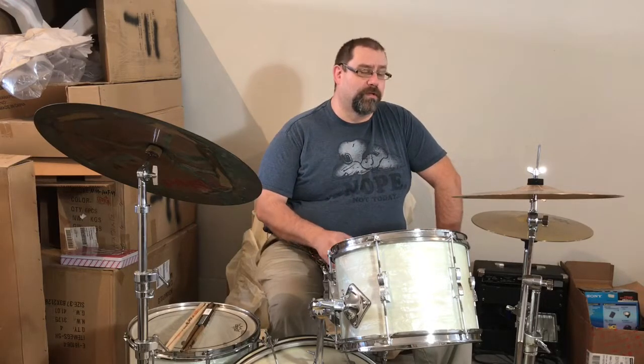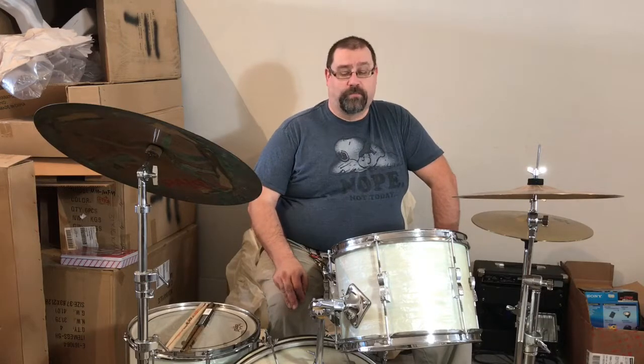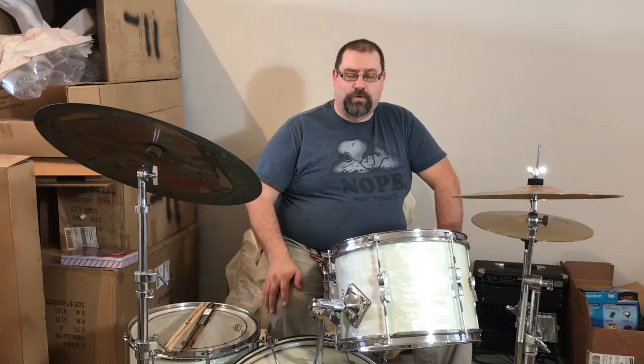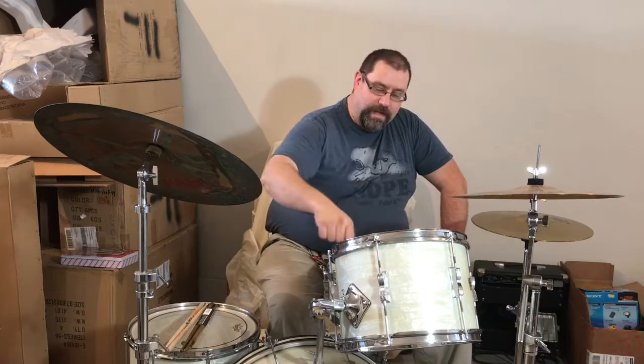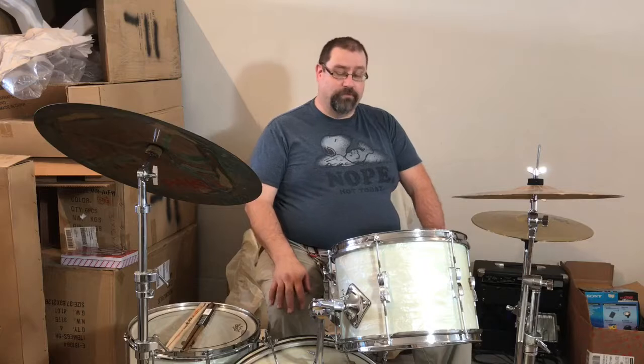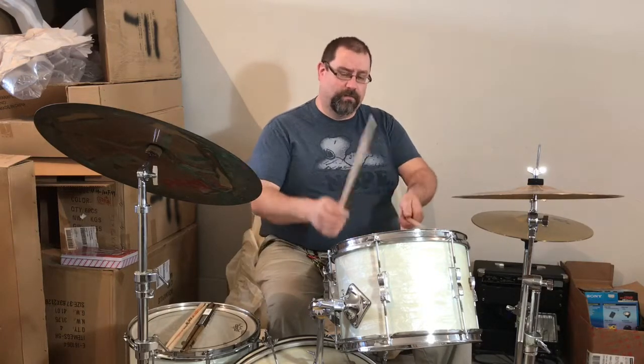Part of the sound is going to be in the drum heads you choose. The big three right now are Remo, Evans, and Aquarian. I use Remo drum heads — that's what I was raised on and have always used. Evans and Aquarian heads also sound and feel nice. With Remo heads, the Diplomat is the thinnest, the Ambassador is the middleweight, and the Emperor is the heavyweight. On mine, I have a Pinstripe, which is a two-layer head — very thick. The Pinstripe also has tiny filaments in the edge to help control overtones, and it has the iconic stripe. I like that sound because it's a nice, thick, mellow, heavy sound, and I don't need any muffling at all.